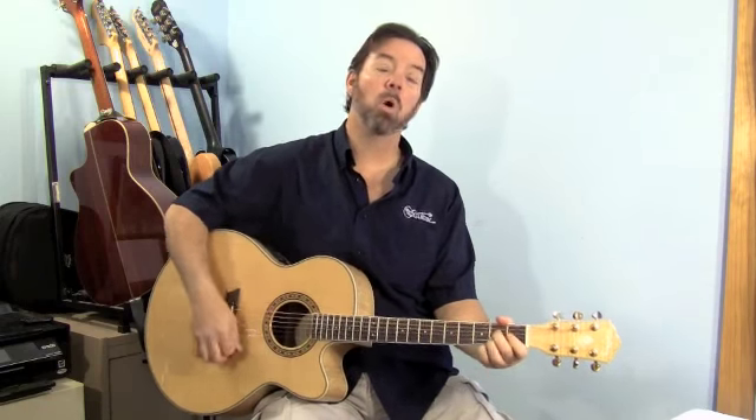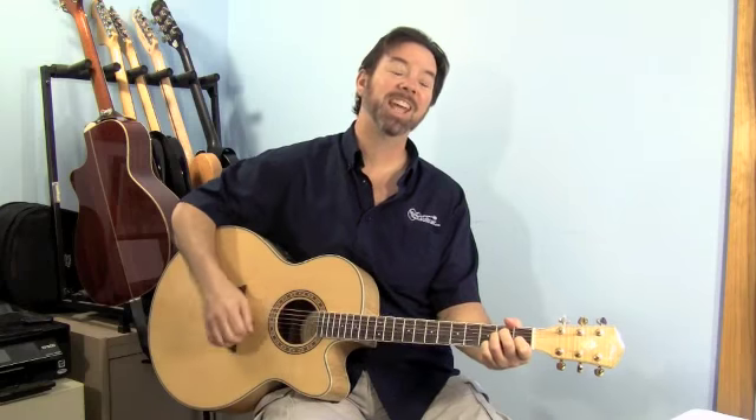Hi, I'm Ben Brown with MorelandGuitar.com, and in this video we're going to review the Washburn WJ40SC.